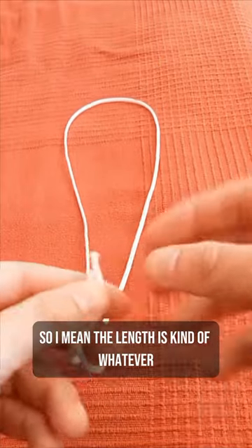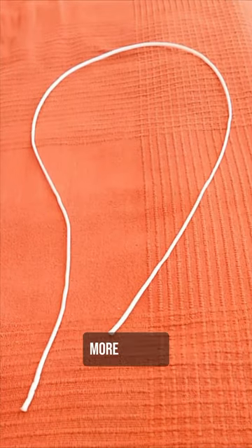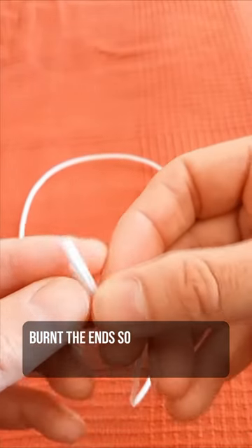The length is kind of whatever, whatever's easiest for you. I don't want too much wastage, so I cut about the length of a shoelace, more or less. Burnt the ends so it doesn't come apart.